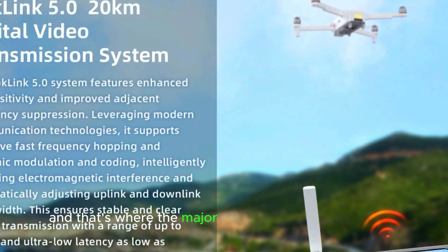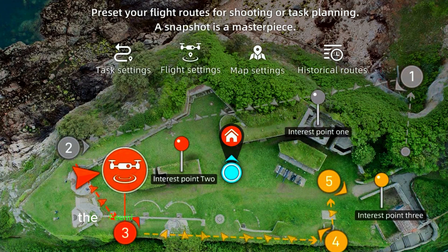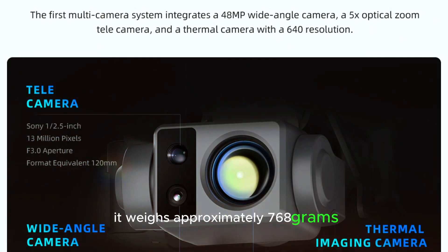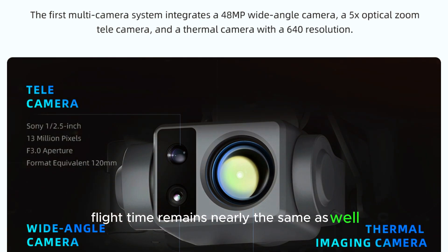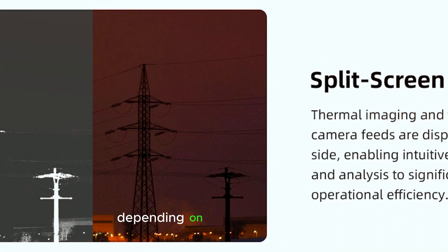And that's where the major differences pretty much end. When it comes to size and weight, the FIMI X8 is quite similar to its predecessor. It weighs approximately 768 grams, making it very close in weight to the X8 Telx. Flight time remains nearly the same as well, ranging between 38 to 47 minutes per charge, depending on the battery you use.